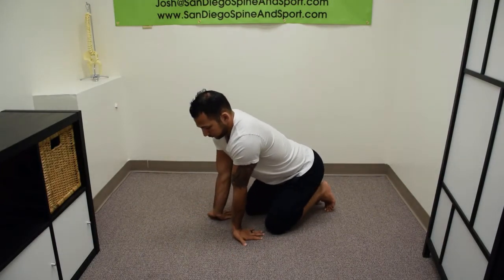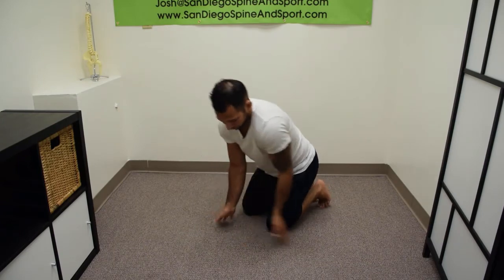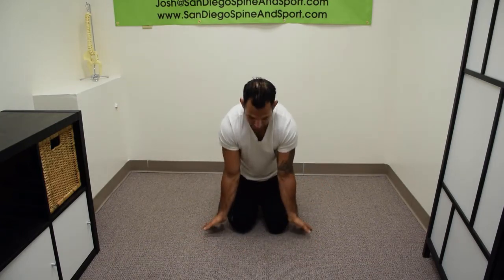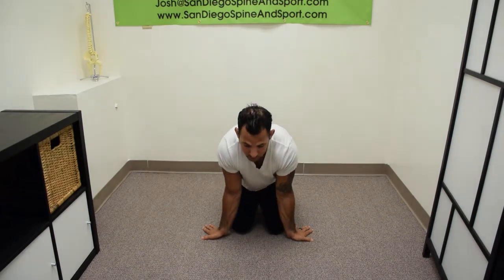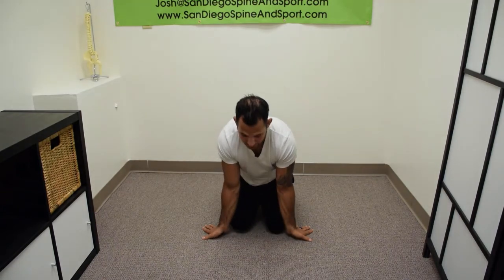If you're flexible enough and don't have shoulder problems, you can do this variation too. One thing to also take care of is stretching with the arm bent as well as fully extended, since those target two different muscles.